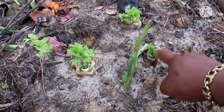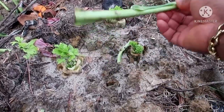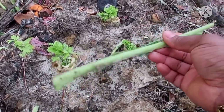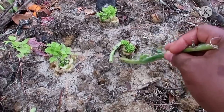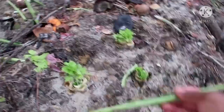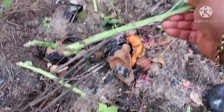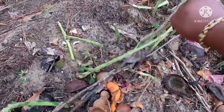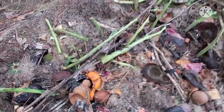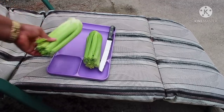I thought this one was going to grow but it looks like it's not going to — this method is not working. If you put a single celery stick like this on the ground, it's not going to grow. I'm going to remove all of these because this method is not working. I'm going to show you the method that is working, so keep watching.